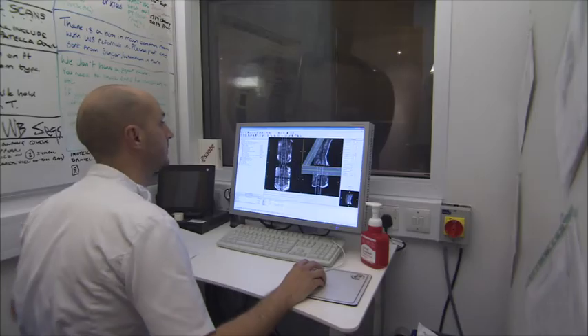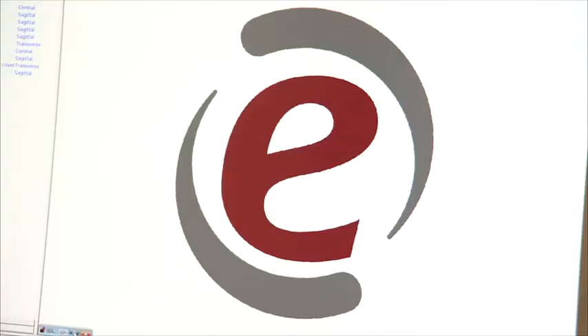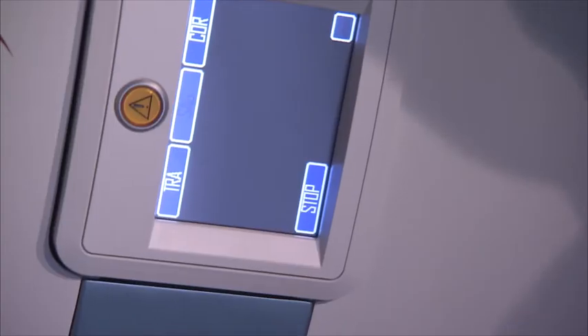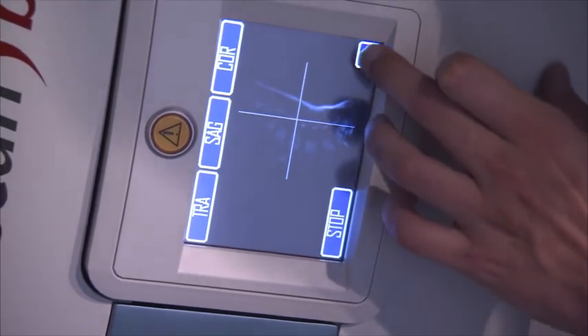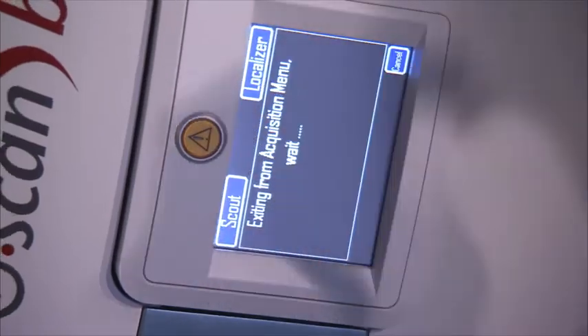The G-scan is a very user-friendly system — it's all Windows-based and really straightforward to use. Anybody who can use a computer could actually use the platform because it is so user-friendly. Because of that, it's been really easy to train everybody. All the other members of the MR and CT team who use the scanner tend to only need one day's training alongside myself before they go on to use it independently.